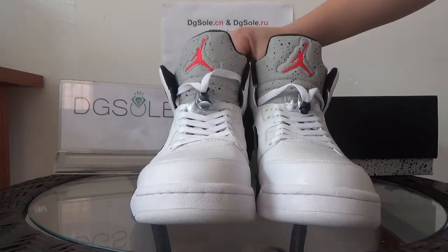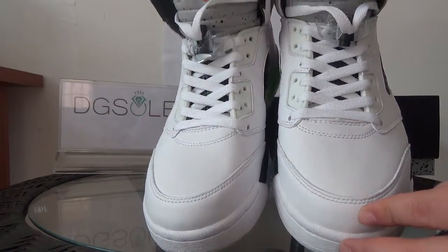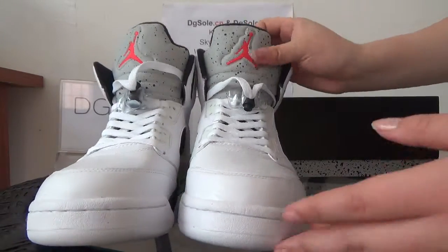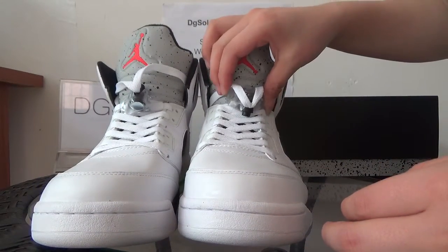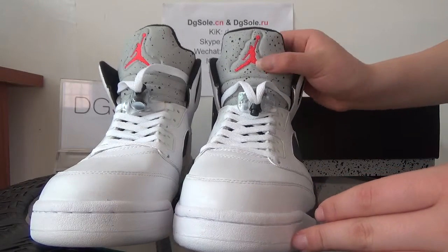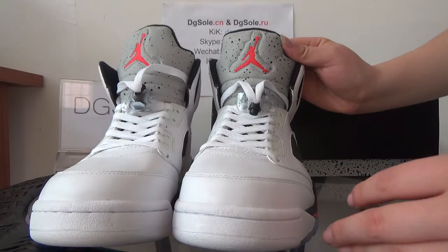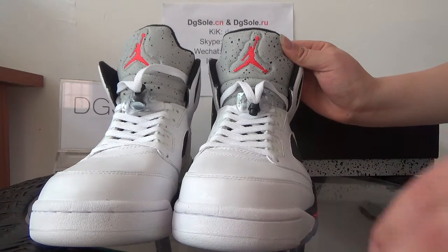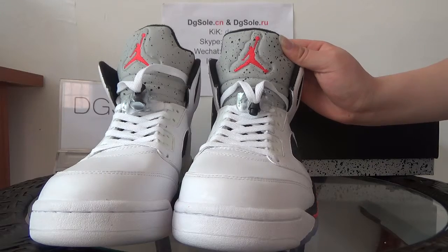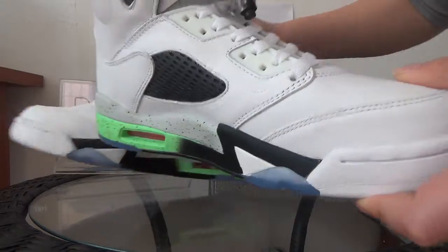The top box is white and you can see the stitching, the shoelace, and here you can catch the lace cage. Also here is the top tongue — you can catch the Jordan logo, and on this top tongue it will glow bright if you use a flashlight to take a picture of it. You can try that.